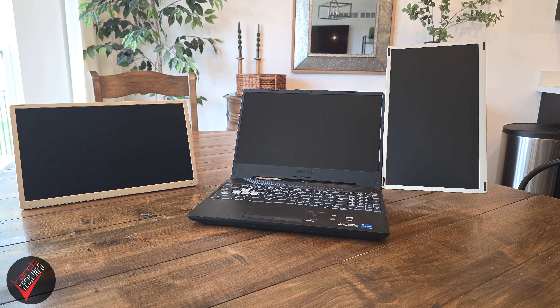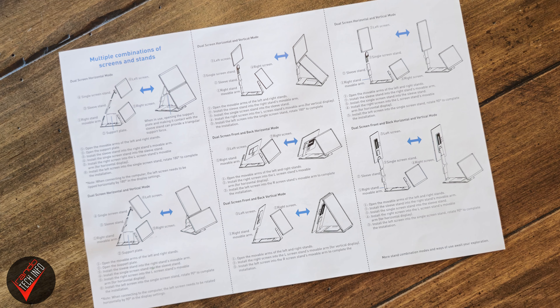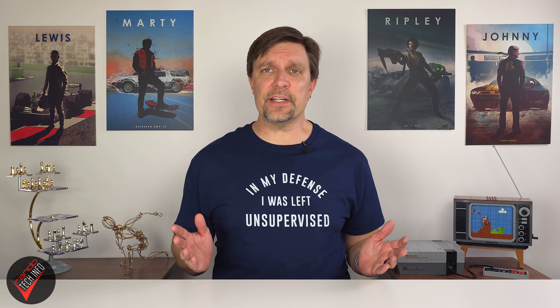The product also comes with a little standalone kickstand that can be used independently with either monitor, with or without the main stand. The simple attachment mechanism along with the included instructions makes the whole system pretty easy to set up and use. Long story short, there's a lot of flexibility and a lot of use cases that can be accommodated here.